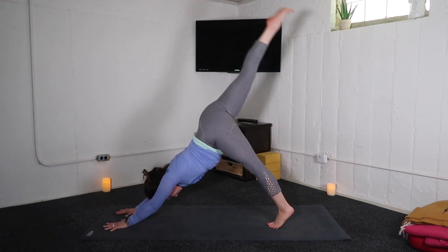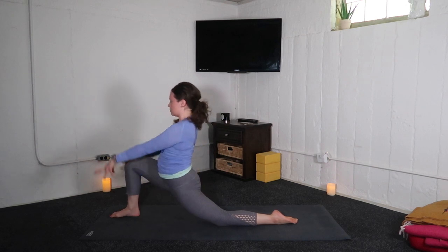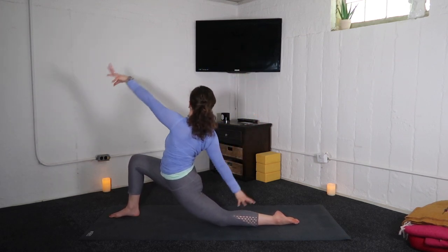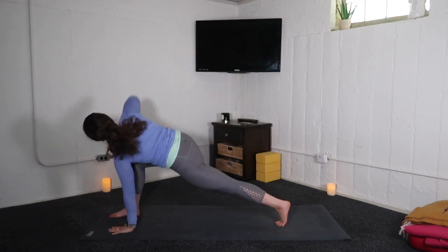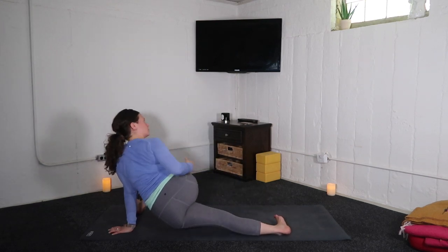Inhale, right leg high. Exhale, low lunge — left knee down. Inhale, kneeling lunge. Exhale, open arms: right arm low, left arm high. Easy twist. Right arm high, left leg up. Exhale, horizon lunge.